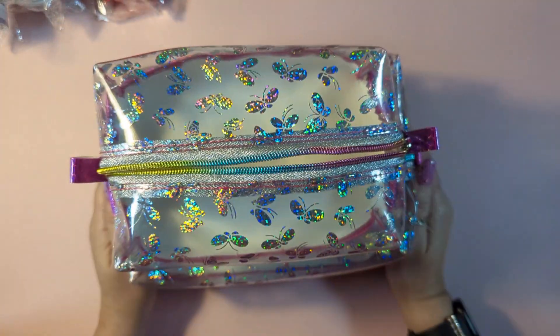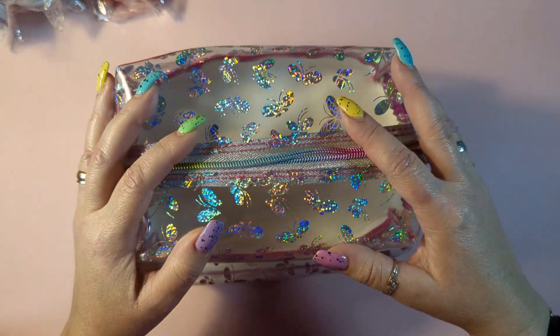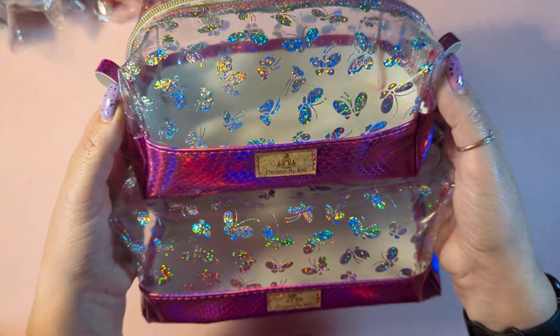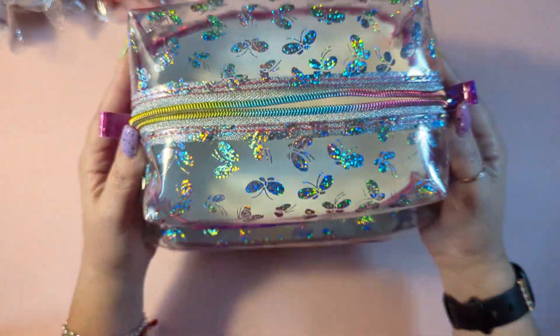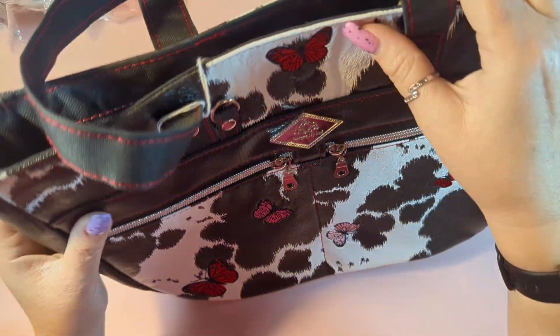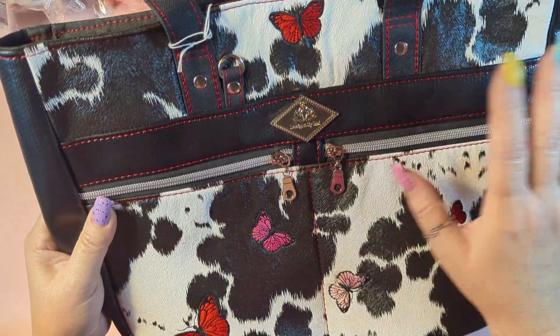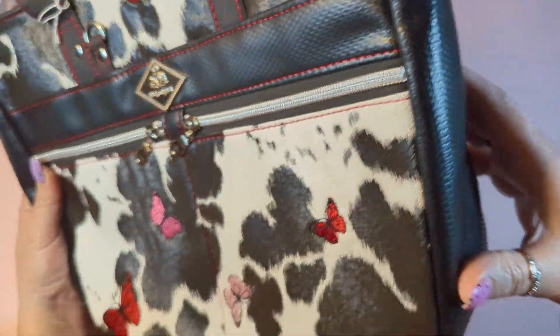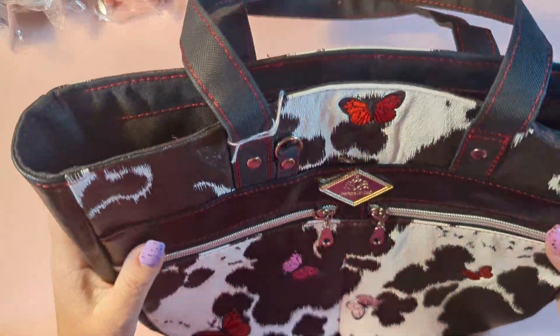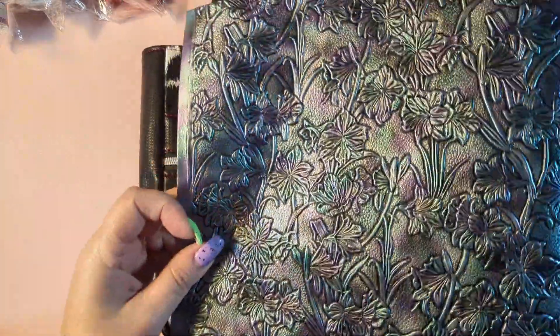I recently went to Armenia, that's where I'm from, this past summer in 2023, and I took all my makeup in this bag and it was great — everything fit. I also wanted to show you this bag that I made. Sometimes you need a lot more vinyl for a bag or something you're making, so I need big rolls, tall rolls, so I can cut a piece of the bag without having to do it in sections.